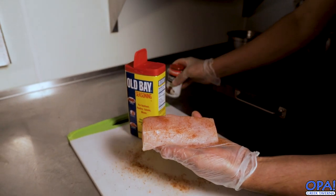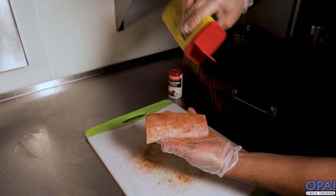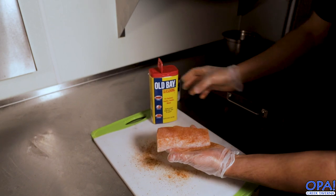We're gonna go ahead and season this guy up with a little bit of Old Bay seasoning and some good blackened seasoning. It's just gonna add some good, rich flavors to this nice cut of fish.